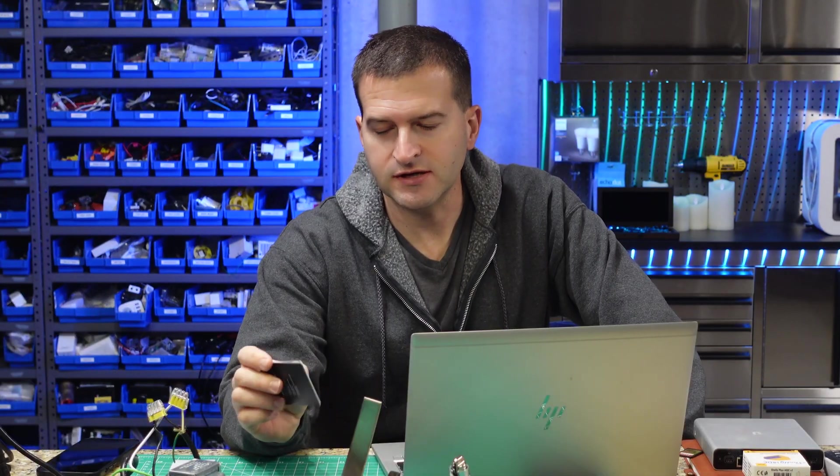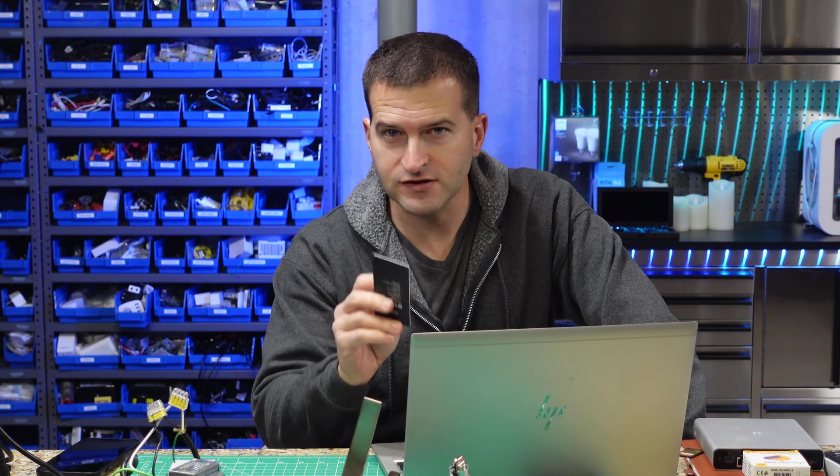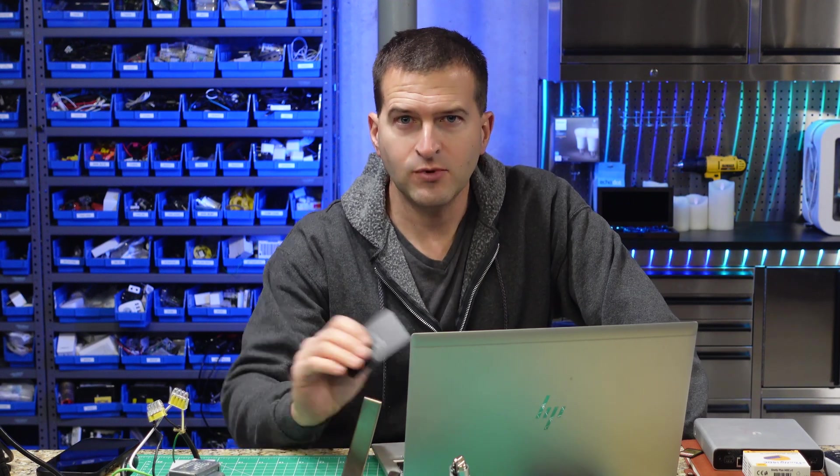Now we're going to make the connection between UniFi Protect and Home Assistant — specifically, the action that happens when you scan your card. Unfortunately, there is no integration currently in Home Assistant that allows you to get these NFC scans directly. You can adopt UniFi Protect and use vehicle detections, animal detections, and possibly package detection, but you cannot detect an NFC scan yet using the integration. The way we're going to do it is using Webhooks. Webhooks are a universal way for multiple applications to communicate — you create a URL in one application, and when the other application accesses that URL, it causes an action to occur in the first application.